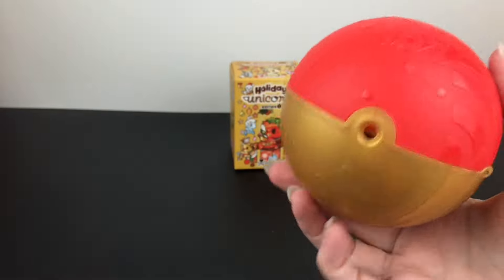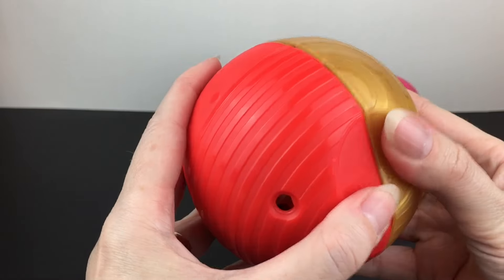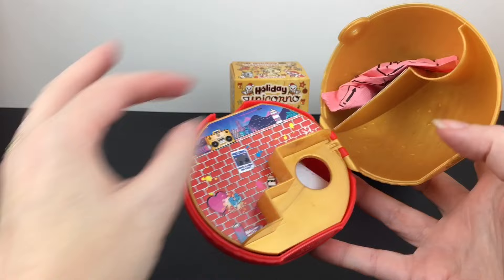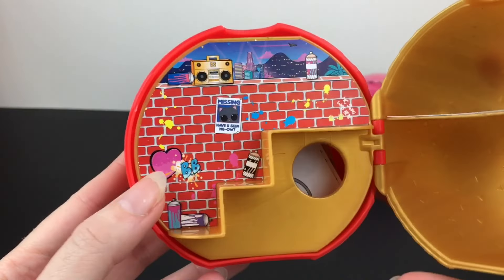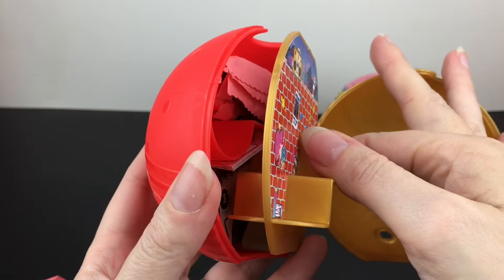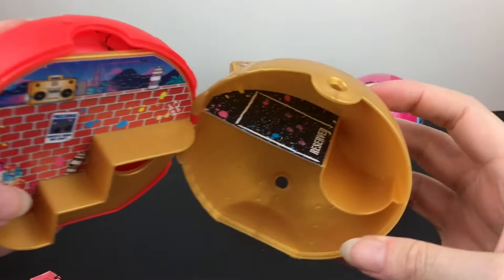I don't know if the gold color means anything — it used to in some of the different series. So it's gold and red. I wonder if that reveals the family colors. Inside, it opens like so. Here's a piece of the backdrop and stairs. This is blind bagged inside too, so let's first open the ones that are invisible.